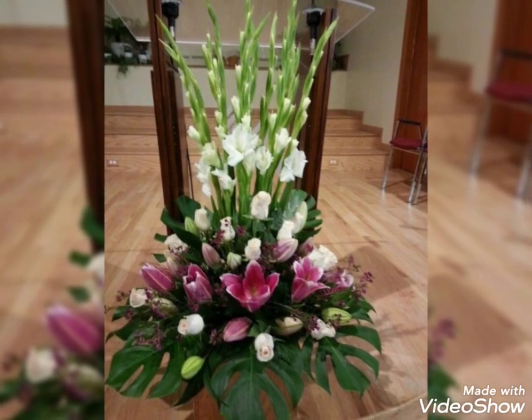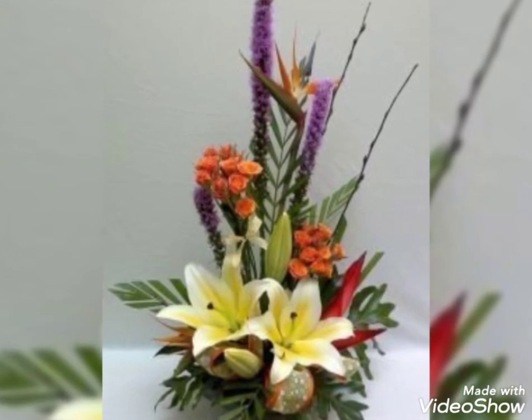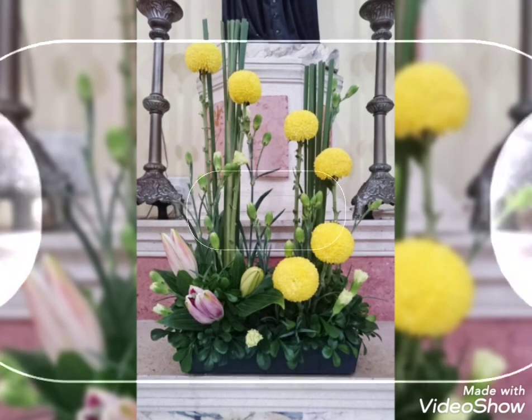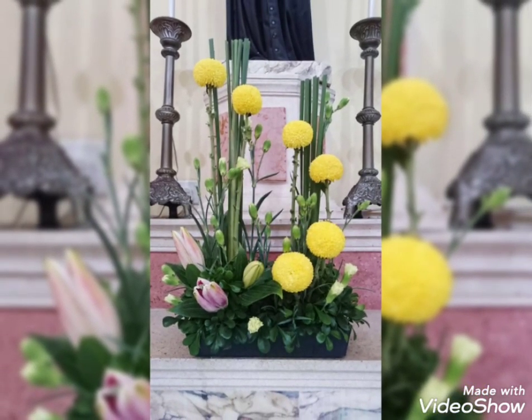These are the stunning flower decoration ideas. I hope you enjoyed watching this video and liked these amazing arrangements. That brings us to the end of this video — do check my other videos. Thanks for watching!